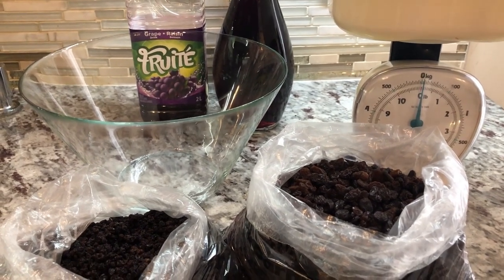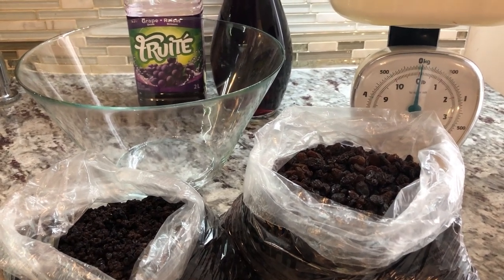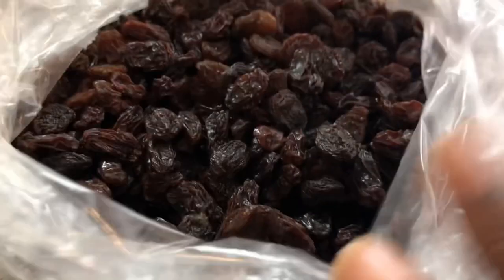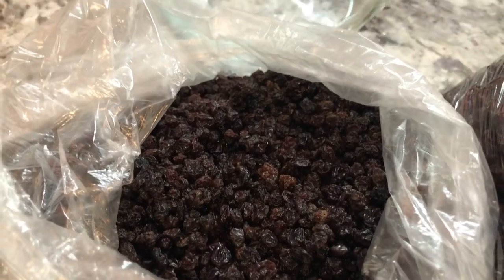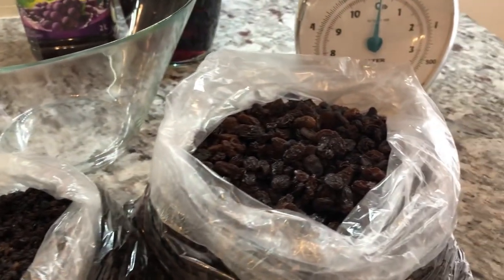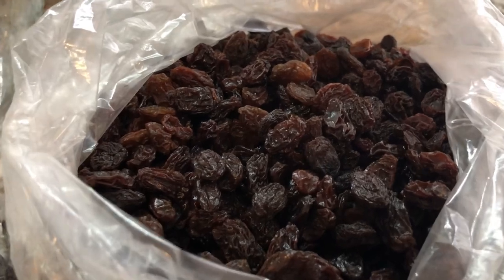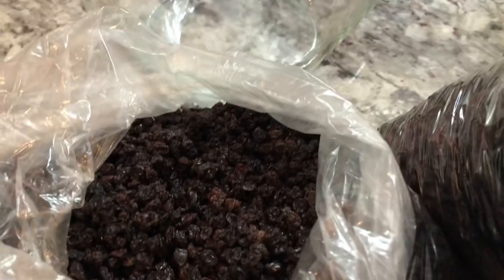This is how I prepare my fruits for the non-alcohol black cake. I also have a version made with sorrel, non-alcohol. So here I have some raisins, some sultan raisins, and some currants. You can use prunes, dates, any kind of dry fruits you like in your black cake. For this specific one, I'm only going to be using raisins and currants.